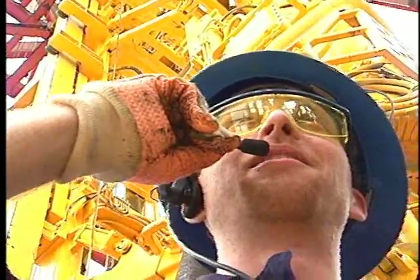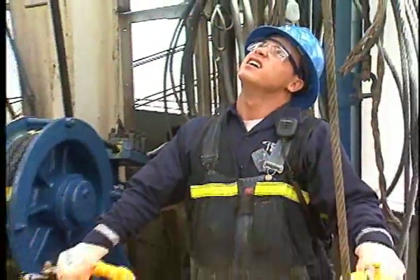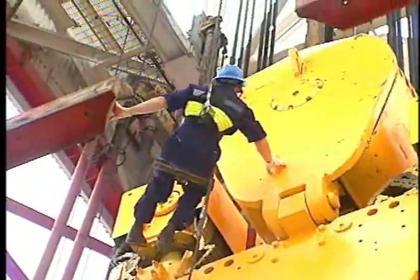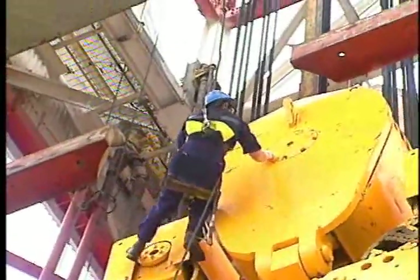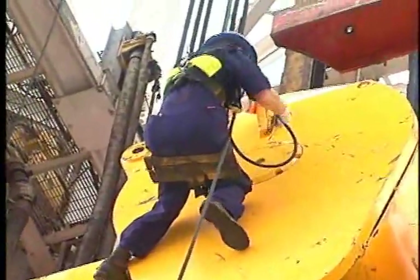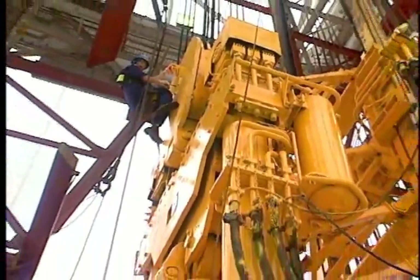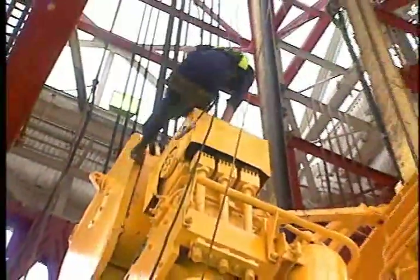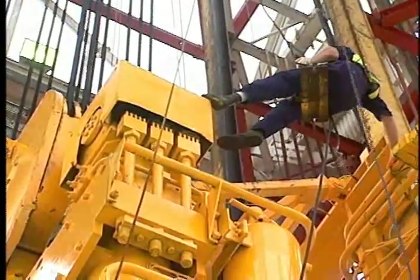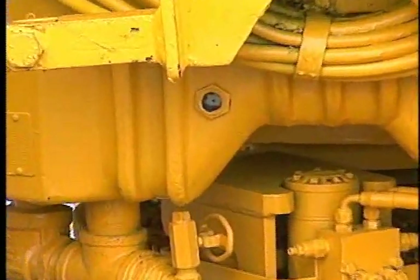Using the two-way radio system, the person in the riding belt tells the hoist operator he's ready to be lifted. The hoist operator keeps the person in the riding belt in sight at all times. The person in the riding belt greases the block at every grease point — hook, traveling block, and top drive — according to the manufacturer's specifications, making sure grease actually enters each fitting. If it doesn't, he cleans the fitting or replaces it if needed. He also makes a visual inspection of all equipment for obvious damage or wear, reporting anything unusual to the driller. The top drive has an oil reservoir; the crew member checks the reservoir's side glass to ensure the oil level is correct.